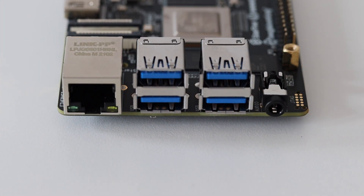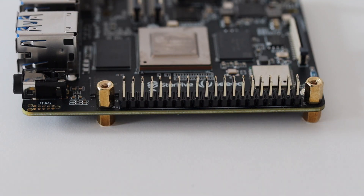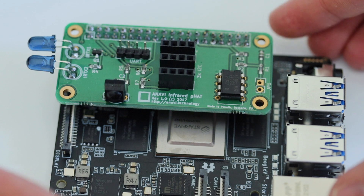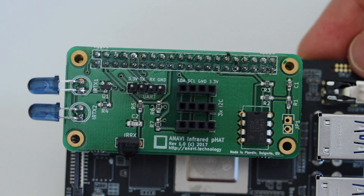The 40-pin header is the same as the header on modern Raspberry Pi models. However, all GPIOs can be configured to different functions including, but not limited to, SDIO, audio, SPI, I2C, UART, and PWM modulation.